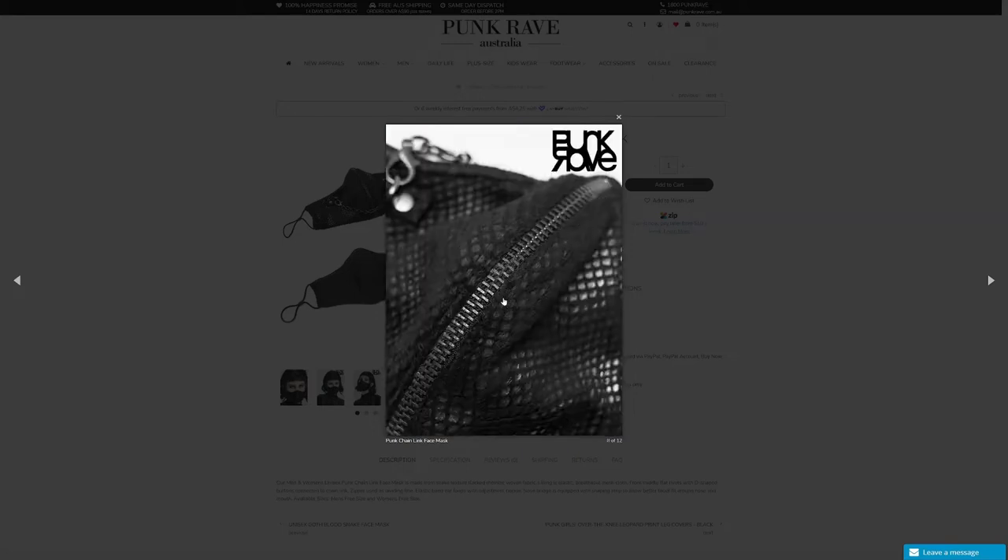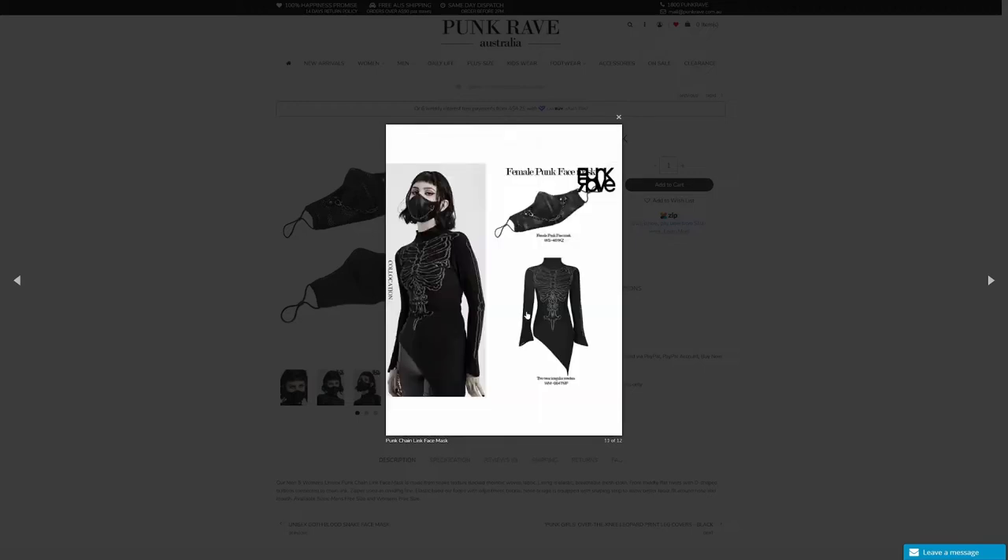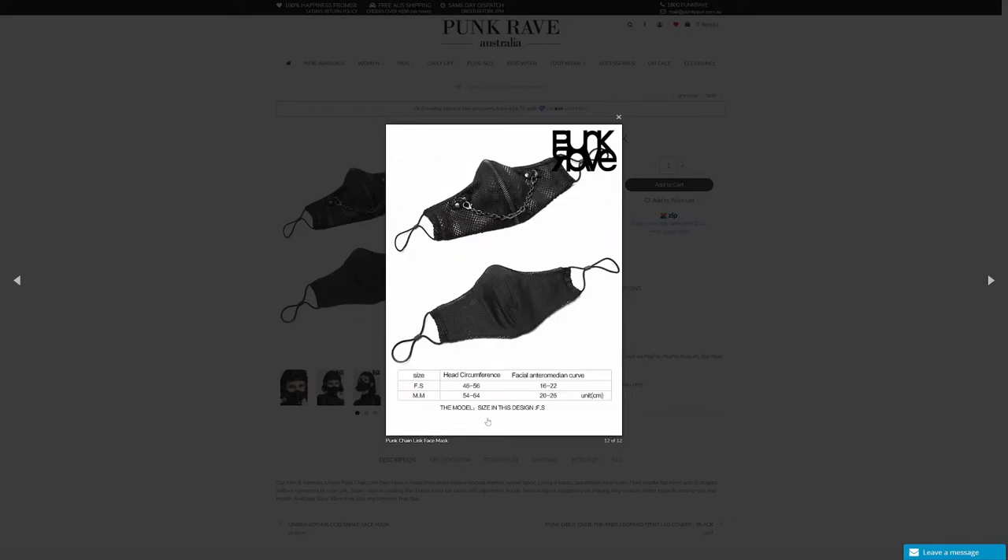You can see the zip in the front and the chains look removable — if you didn't want that look, you could take it off. I like that Punk Rave Australia has things that are customizable. You could potentially link something else on there, although you don't want it too heavy or the mask will slip down. There's not really a size chart, just measurements of the two versions, so you can go on what fits you personally rather than male or female.